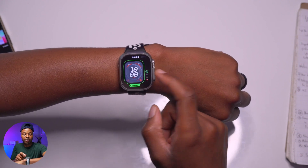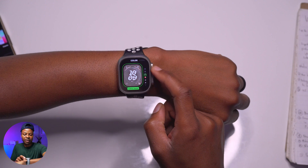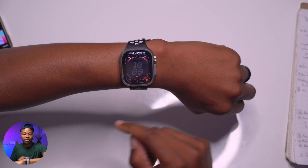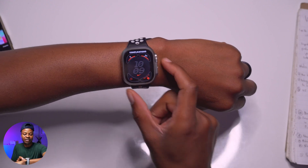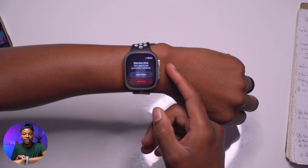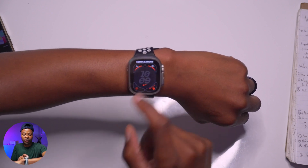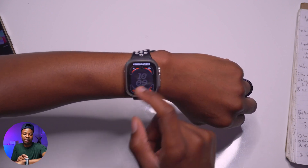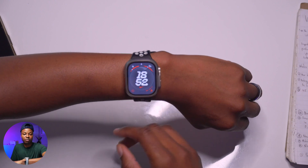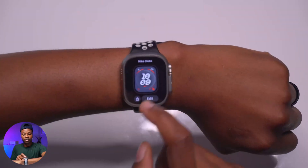When editing the Nike Globe watch face, there isn't a lot to change — you can edit the color, with options including starlight and pink among others. The Nike logo on the face is actually a complication that links you directly to the Nike Run Club app. This watch face is intentionally simple and was introduced alongside new Nike watch bands.